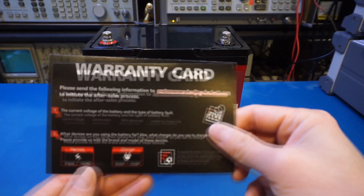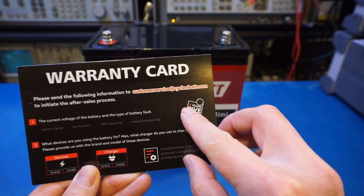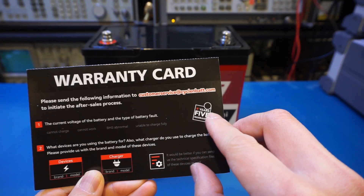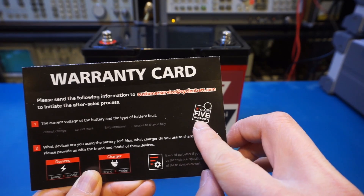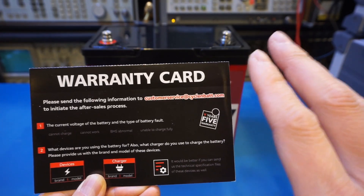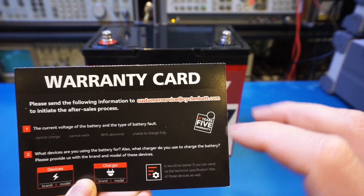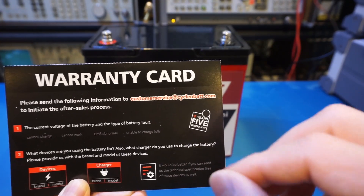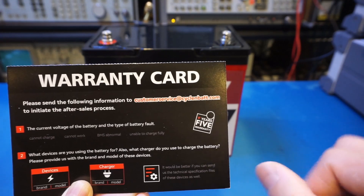Here we have the warranty card. You can see it says seven years warranty. It's actually a little bit confusing here as it says seven years, five warranty — I'm not sure what that five warranty means; perhaps it means you have five claims. If any of you have had issues within the warranty period and have done warranty claims, please leave a comment below and let me know what your experience was.